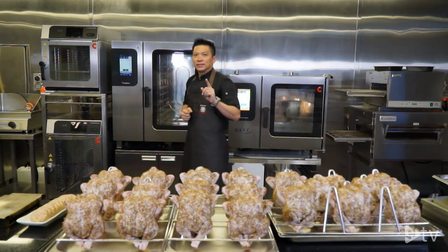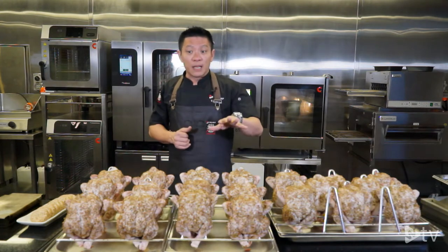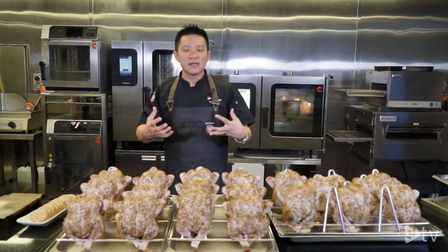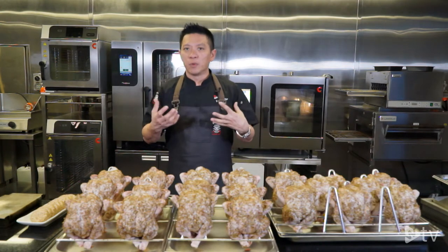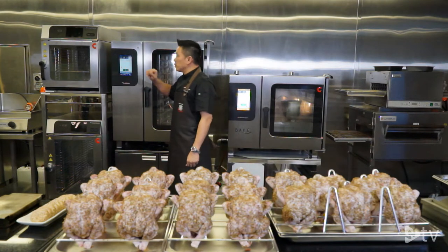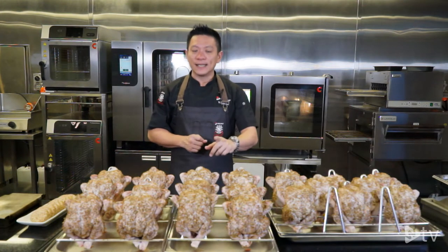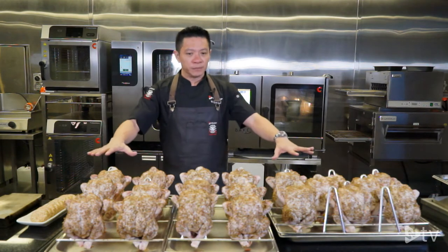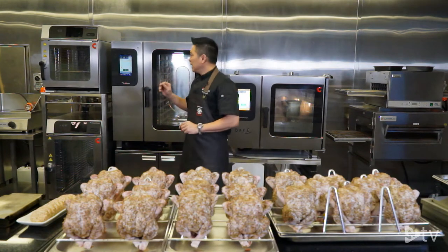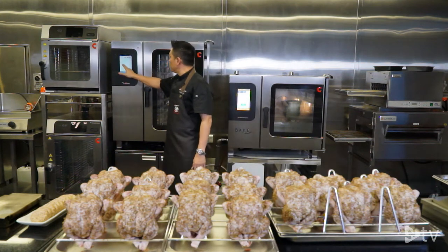Yes, you heard me — the oven allows you to do smoking. Today I'm going to smoke the chicken before I cook because I really love the smoke aroma. How long you smoke your product depends on how intense you want the flavor to be. If I want it to be really intense I will set it at one hour; if I want it to be moderate I will change the time to 45 minutes.